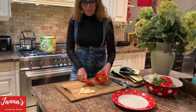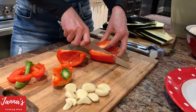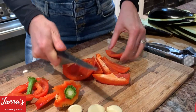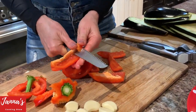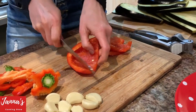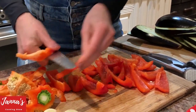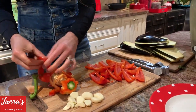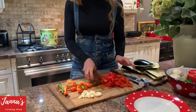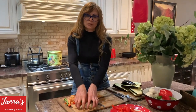Now the red pepper. We don't need that part. We're going to slice it into big chunks. We won't waste any of it — we can use it all. Two peppers is good. And then at the end, I'm going to show how we use the garlic.